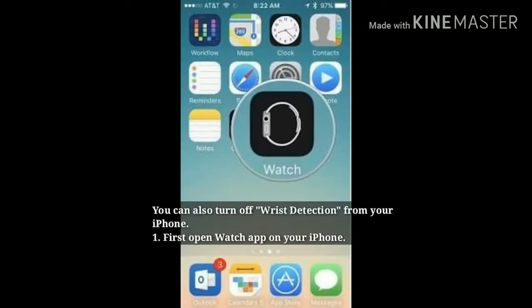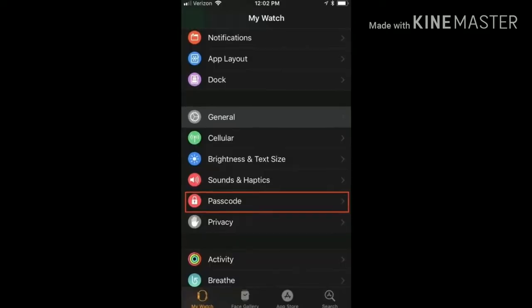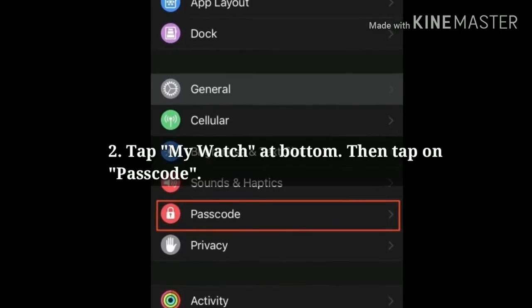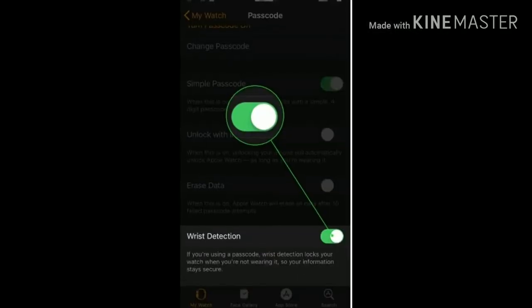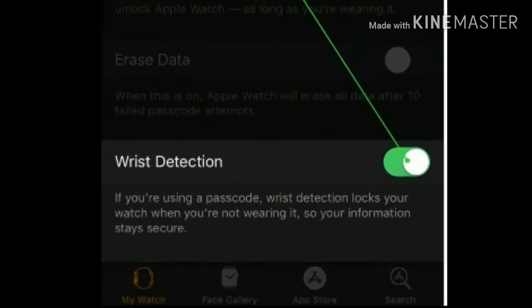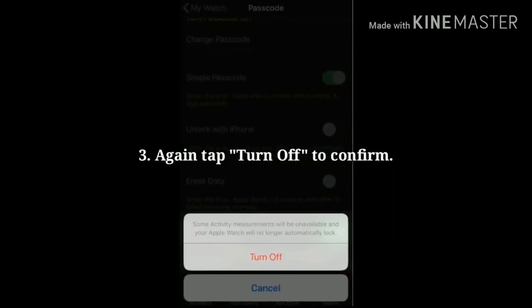You can also turn off wrist detection from your iPhone. First, open the Watch app on your iPhone. Now tap the My Watch tab at the bottom, then tap on Passcode. Scroll down and turn off wrist detection. Tap turn off again to confirm.